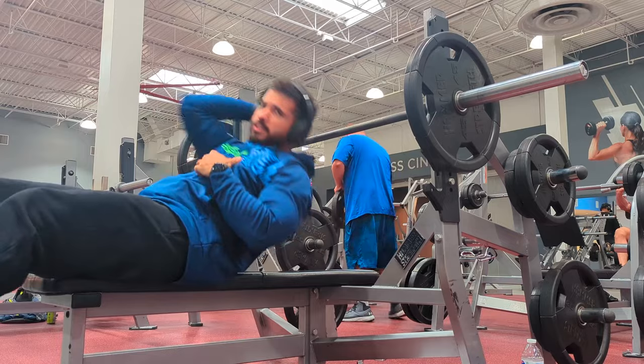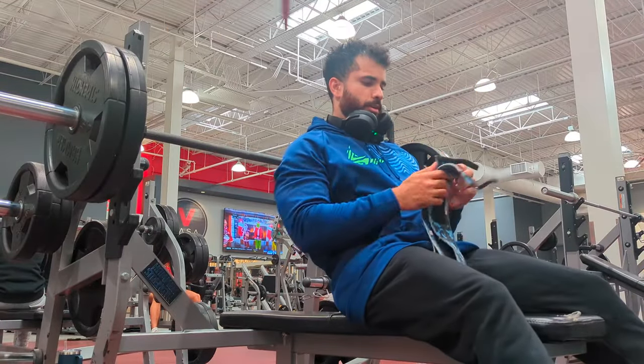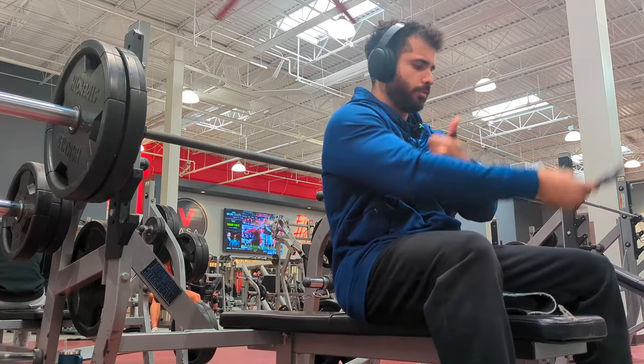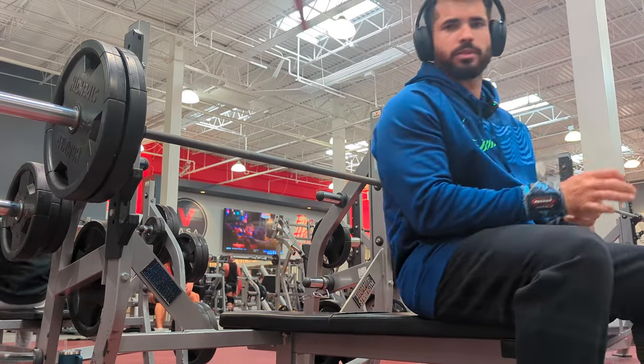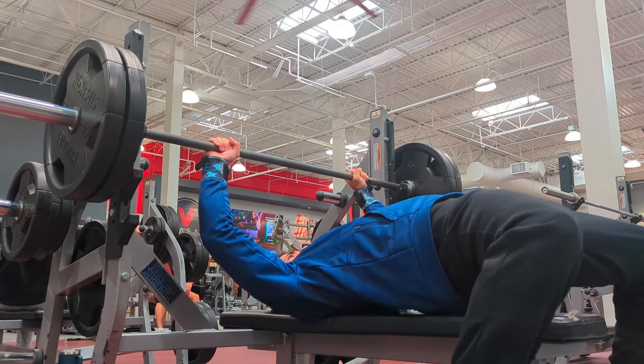That was the warm-up set, so now we're going for 225. Let's see if we can get three reps. The key here is just to have your mind-muscle connection right. Let's see if I can do two or three.